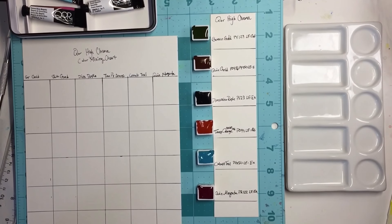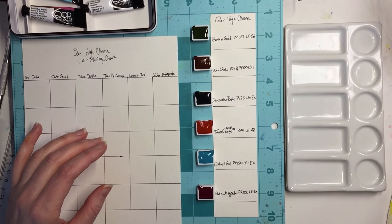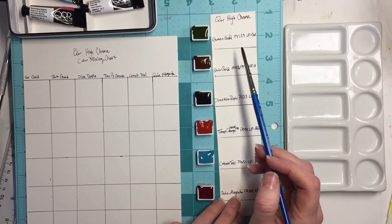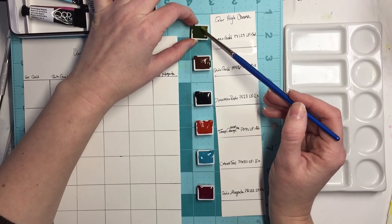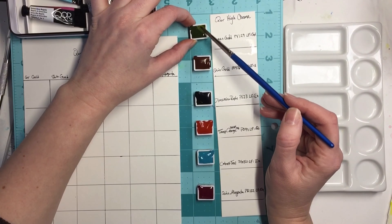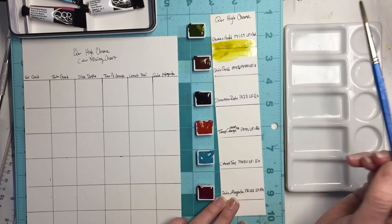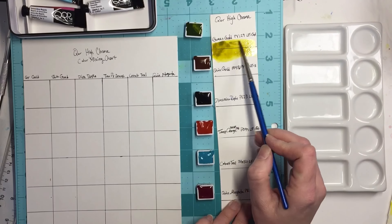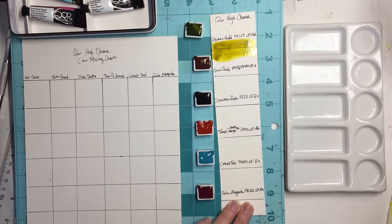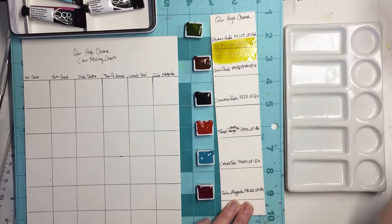I'm ready to do the swatches and away we go. They're still a little bit wet — I think they've set for maybe a half an hour — so I am going to first wet a spot and then go for it. This is green gold, it's PY 129, lightfastness rated by Golden as good. That's definitely a green gold — very, very vibrant when diluted. I'll venture to say that's a little bit semi-transparent. The water just runs right down, so I'm assuming that's staining as well and possibly granulating.